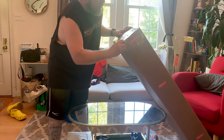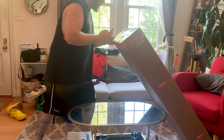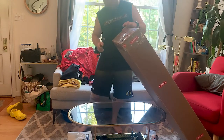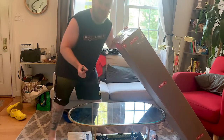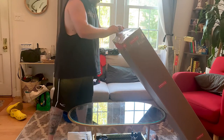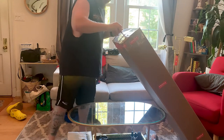That's how pumped I am to get this thing, man. It wasn't as hard as it would have been because I can already tell that it's super light. That's one thing that me and Mauricio have been talking about.